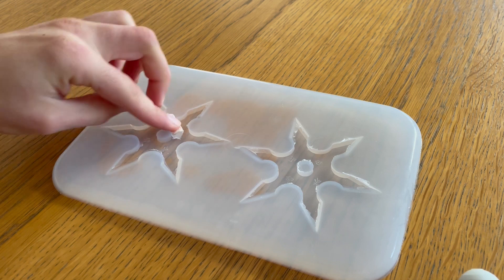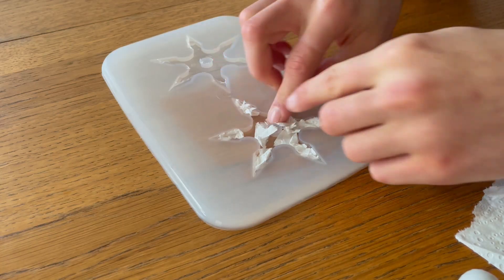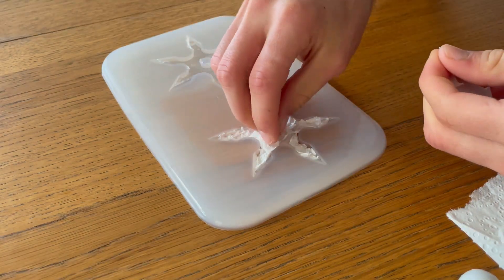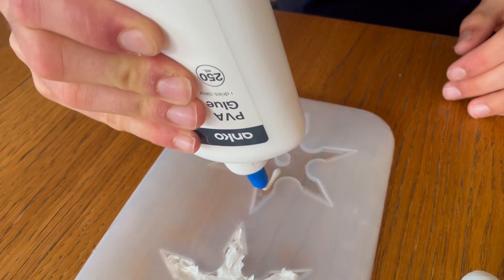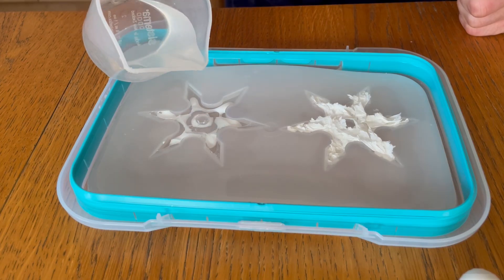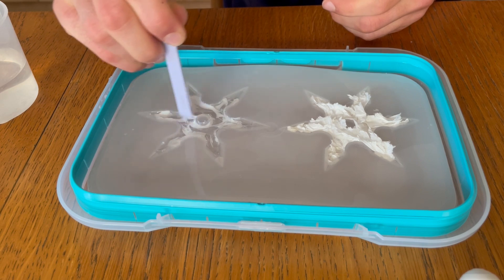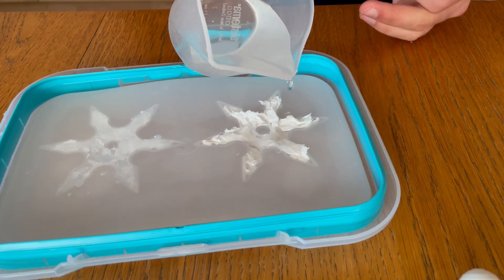To make them stronger, I'm going to add paper towel to one and PVA glue to the other. When adding the paper towel, I had to rip it up to make it fit and squeeze as much in as possible. For the PVA, I added it into the mold and then realized I probably should have put it in a cup and mixed it with the water first. So when I added the water, I tried my best to mix it. I added water to the paper towel one, making sure the paper towel absorbed all of it.